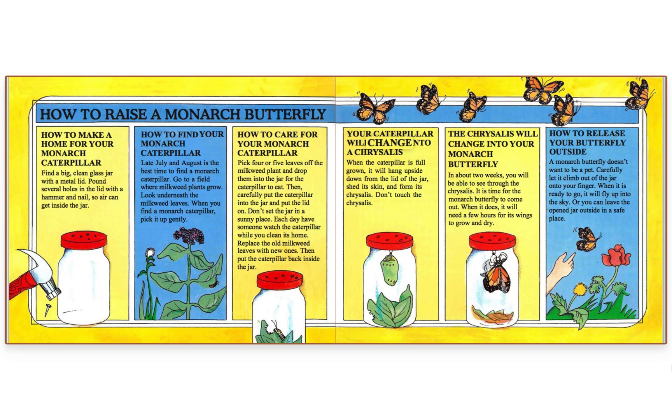Your caterpillar will change into a chrysalis. When the caterpillar is full grown, it will hang upside down from the lid of the jar, shed its skin, and form its chrysalis. Don't touch the chrysalis. In about two weeks, you will be able to see through the chrysalis — it is time for the monarch butterfly to come out. When it does, it will need a few hours for its wings to grow and dry.